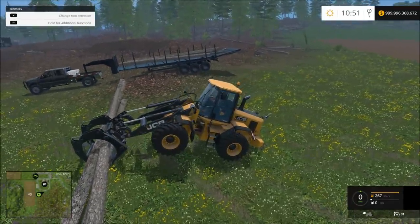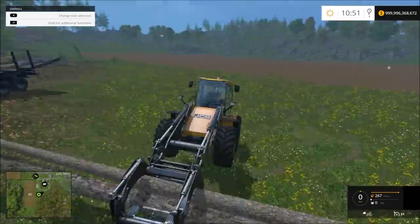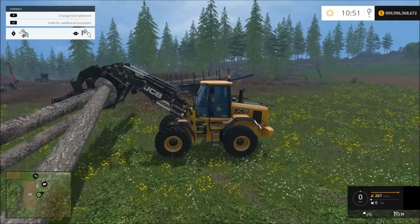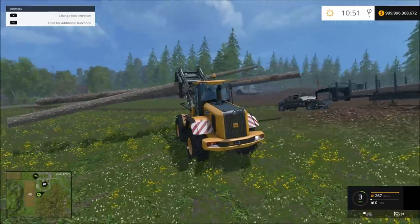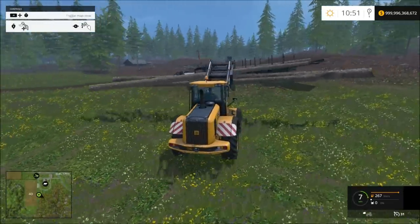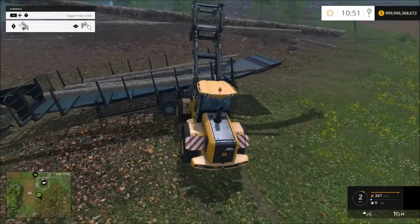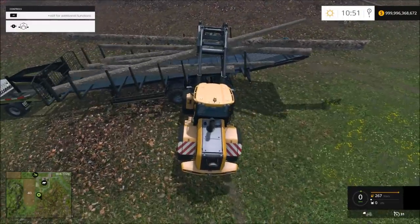I'll turn my mouse all the way up — should be pretty fast. That goes up pretty fast with the mouse, as long as you have a mouse that lets you turn it up. Probably if he's loading normal logs, he probably wouldn't have this problem. But I don't load normal logs.